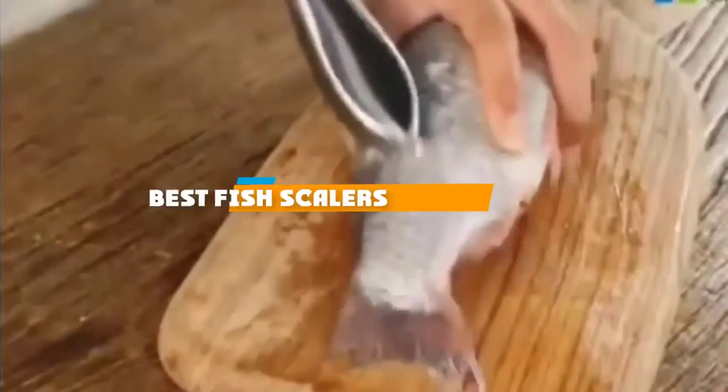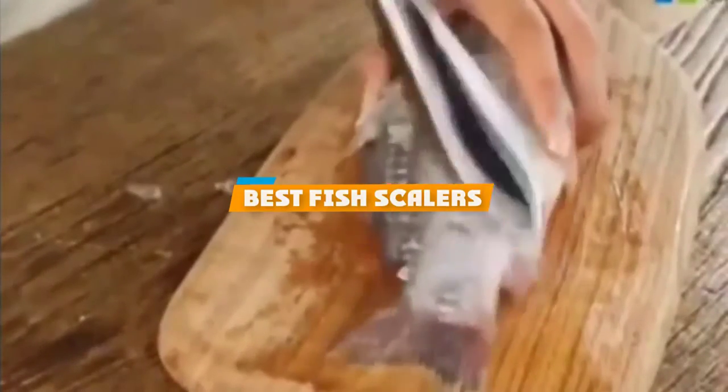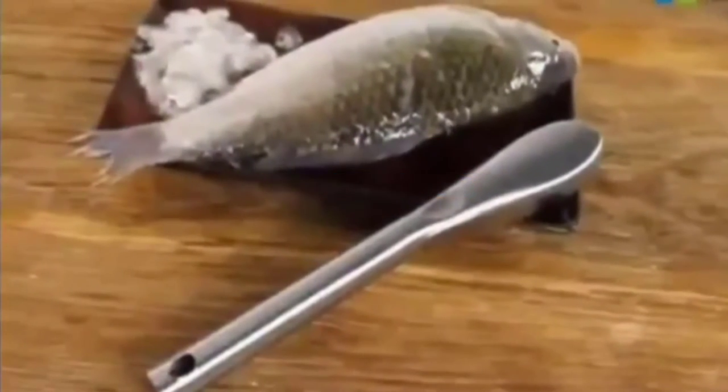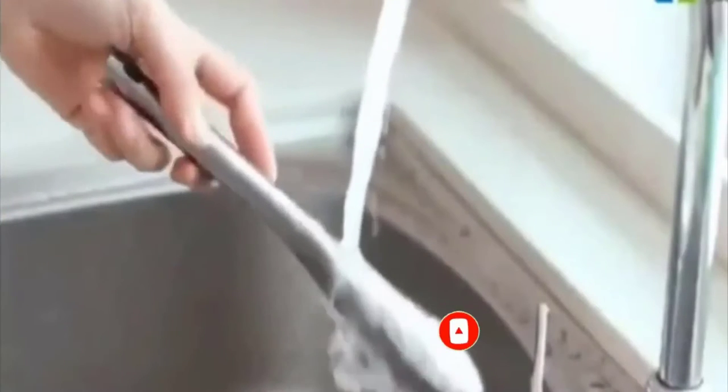If you are looking for the best fish scalers, here's a list you must see. We made this list based on personal preference and ranked it based on features, price, quality, durability, and reputation of the manufacturers. We have included options for every type of customer. So let's get started.